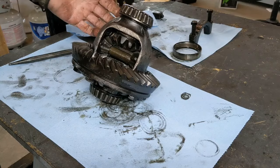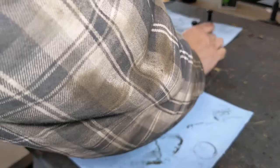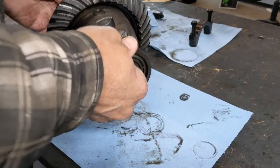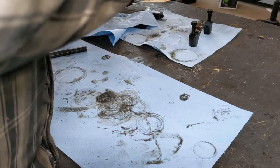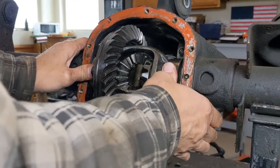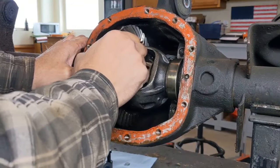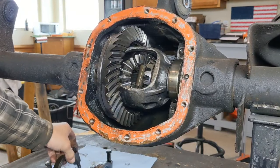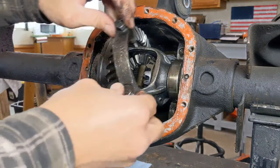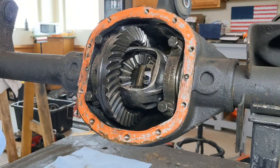Now all you have to do is reinsert your carrier. Put your caps back on — grab your race from each side, put them over, and in goes the carrier. Put your bearing caps back on and tighten them down to specification. And that's it, you're done.